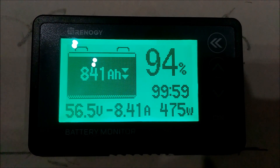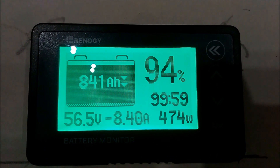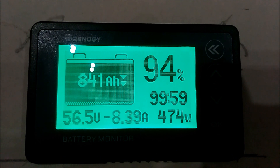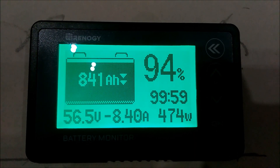I set my amp hours for 900 amp hours, and I set my bulk and my float to 57.2 volts.